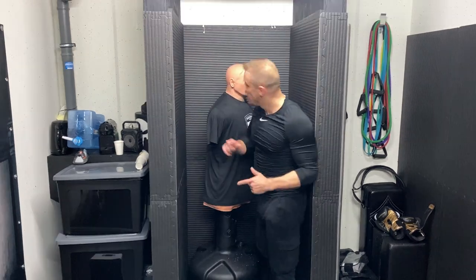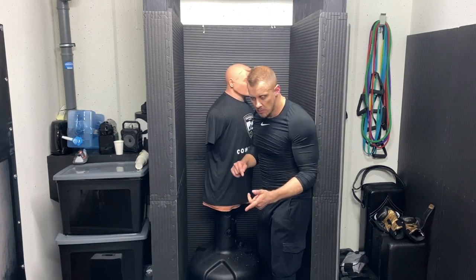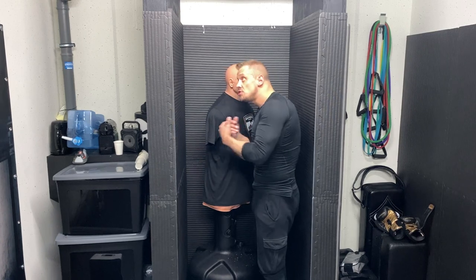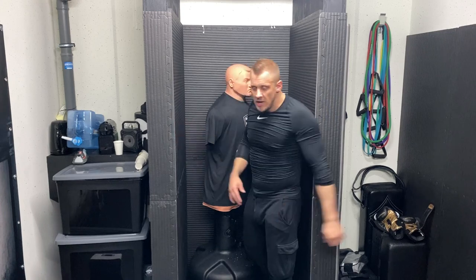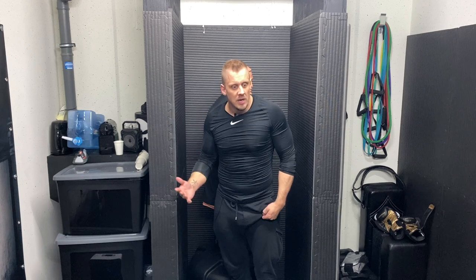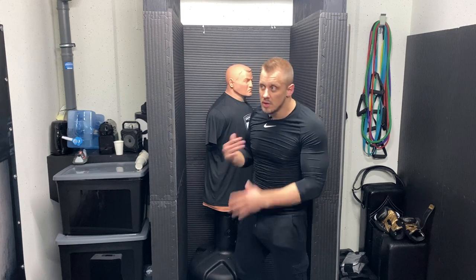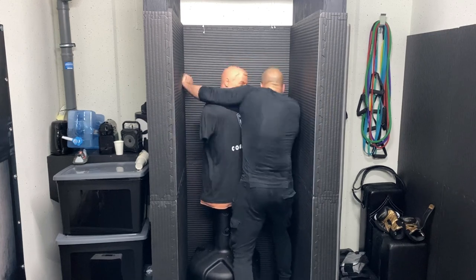Now combine everything you just did in a flow — don't overthink it. For example: start with a concussive clinch, open up with the bicep pop, elbow, smash. If you can combine it and flow it, you understand the tools needed in a small environment. The more you do it, the more it becomes you.